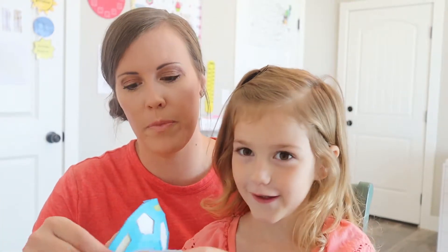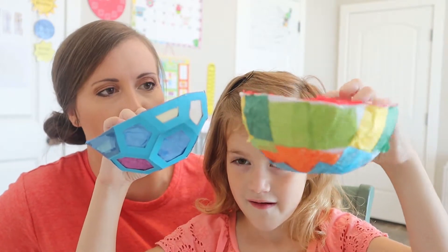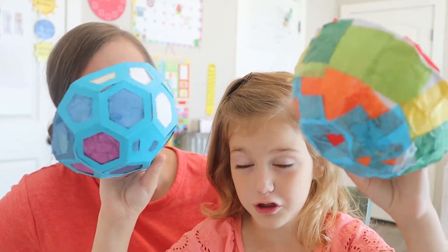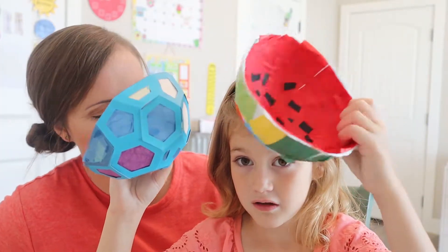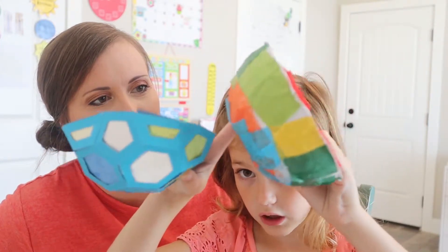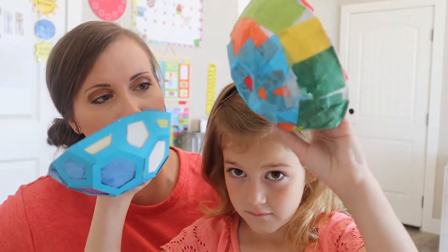So we finished our Doodle Crate for this month and Alana is really excited to show you what she made. She made a couple of bowls. What was your favorite part? I liked how I got to decorate them and choose what I got to do. What was the inside of this supposed to look like? She made up her own one, but it had a watermelon and different colors. So she made the inside look like a watermelon, but she wanted the outside to look like her own thing.